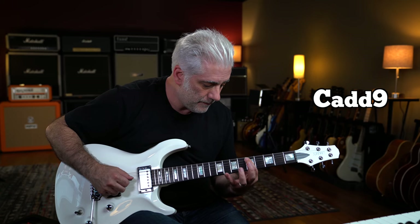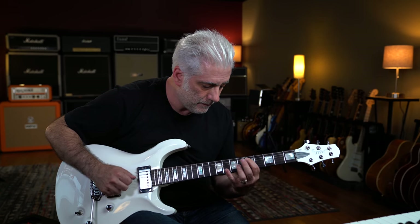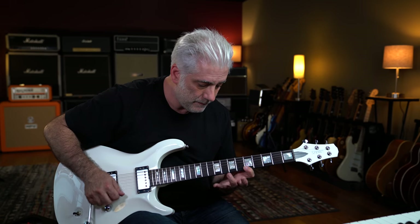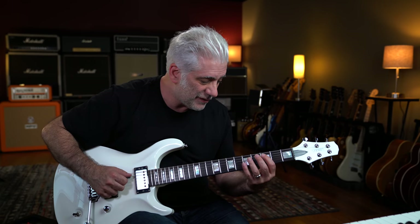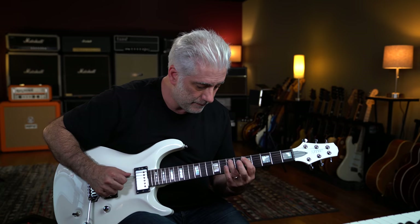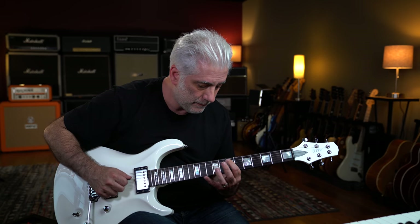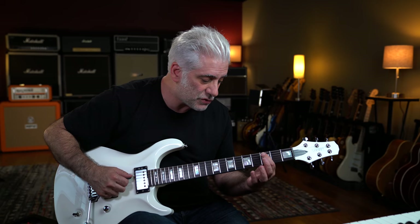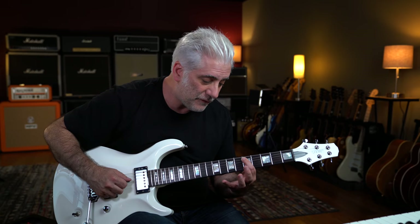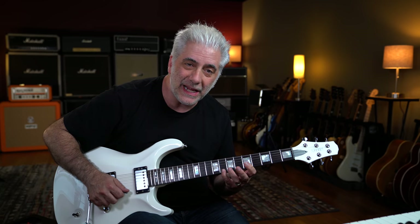Using this arpeggio. Then I do the same idea starting on D — so it's this pattern, this pattern. I'm skipping strings here. I start on the A string, going 3-5 and then 5-7 on the G string, and then 3-8 on the high A string.